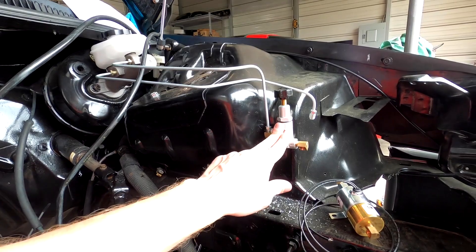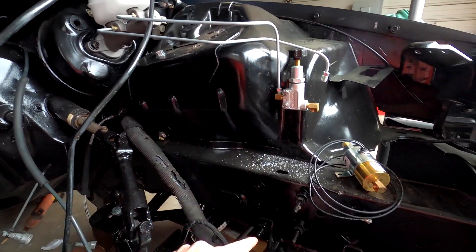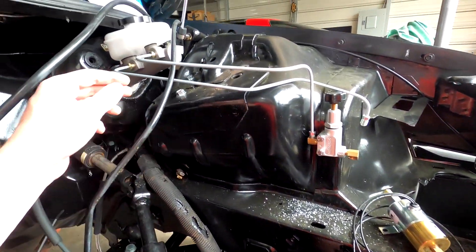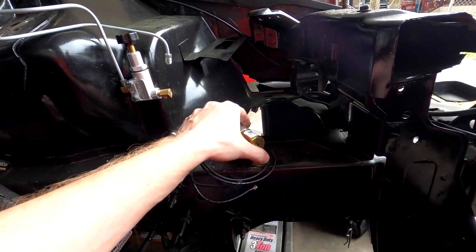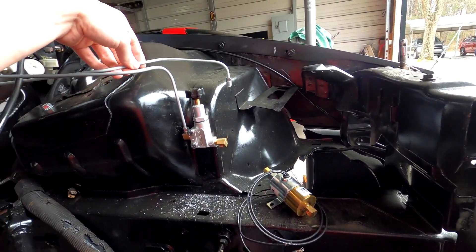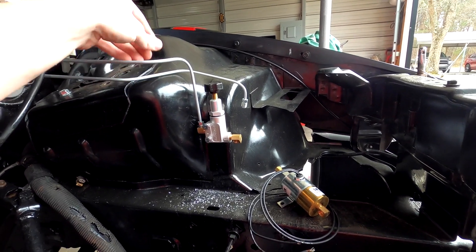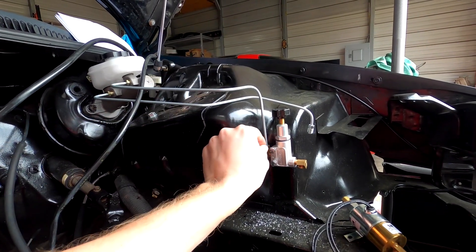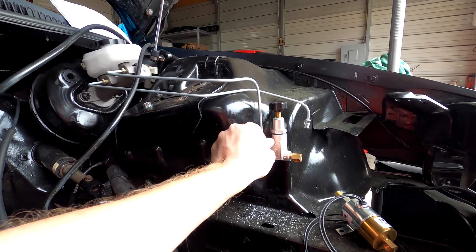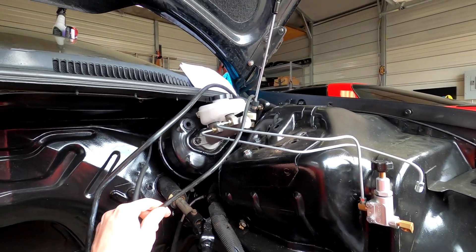I got the proportion valve mounted up, vacuumed up the shavings from drilling, and got everything nice and snug. It's Sunday evening and I've got to go to work, so I'll finish installing this part later tonight. It should be pretty straightforward — basically just line everything up and drill a hole. The lines are a little snug so you have to bend them just a bit, but it looks like a pretty straightforward kit overall.